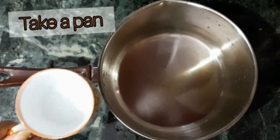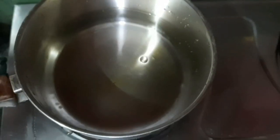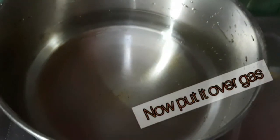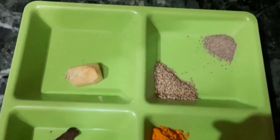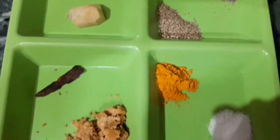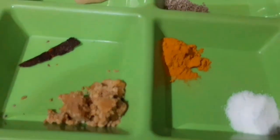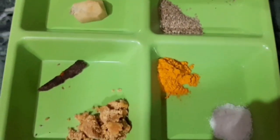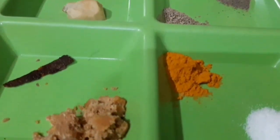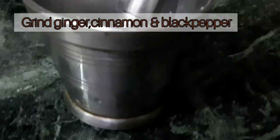Hello guys, welcome back to my channel Cosmopolitan Blink. Today I am here to share with you the Karuna Kada recipe. Take a pan and add four cups of water. The ingredients are very simple: ginger, cinnamon, jaggery, carom seeds, black pepper, turmeric, and salt. Take a mortar and pestle and grind the ginger, cinnamon, and black pepper.